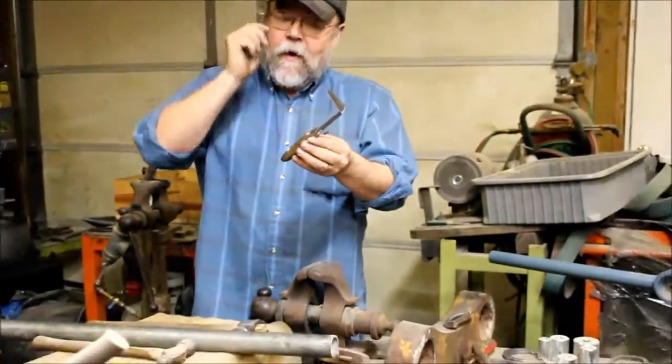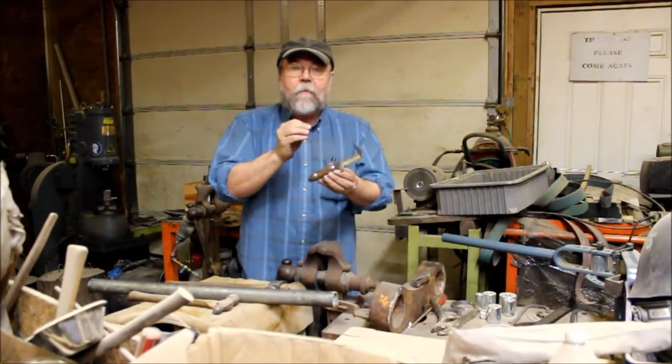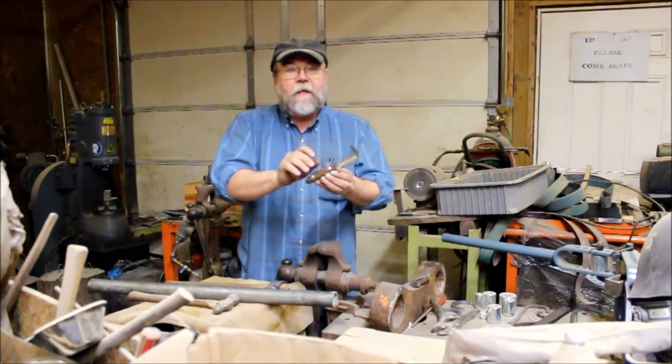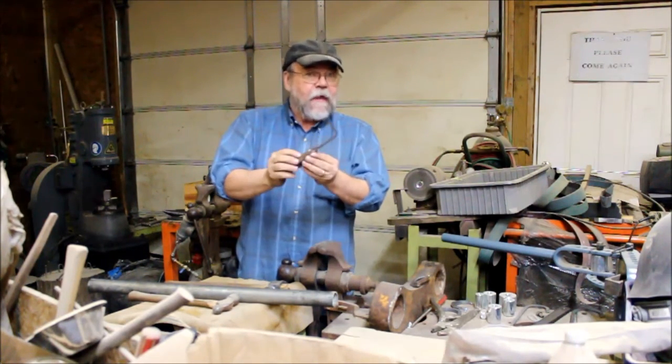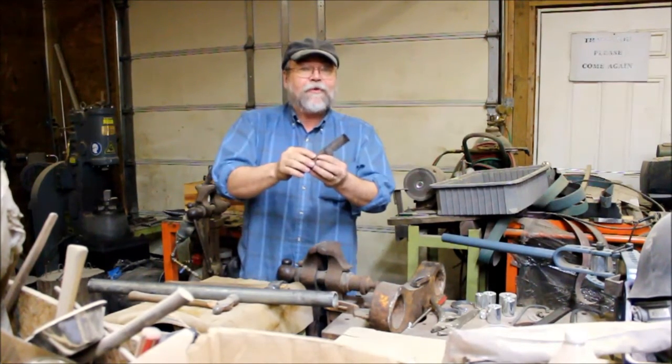So as I've said, we don't make an unbreakable knife, but we do make a knife that has an inherent sharpness, stays sharp for the entire cross section of its blade, sharpens easily, and I would consider that knife to be really tough. Thanks for viewing. I appreciate it. God bless.